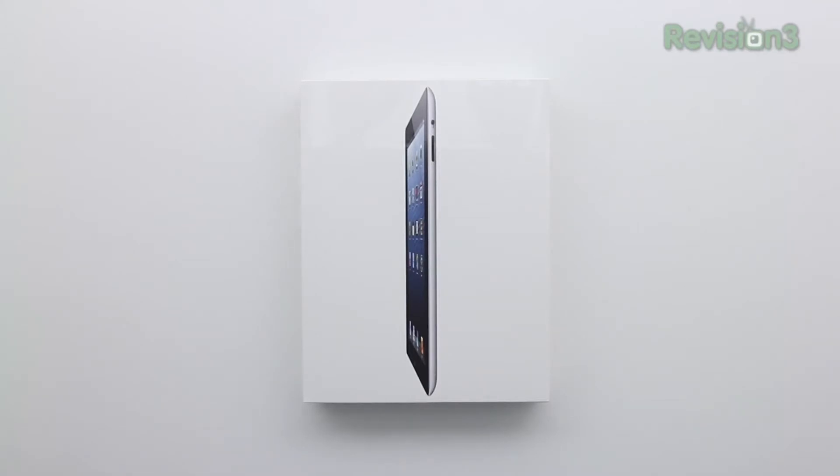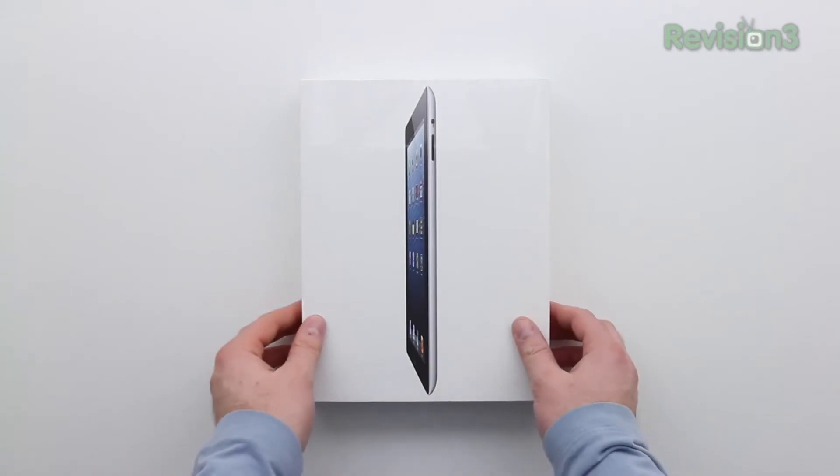What's up guys, it's Lou from Unbox Therapy and today we're taking a look at the latest generation full-size iPad. You guys know I recently unboxed the iPad Mini. This is the full-size model packing the Retina display.